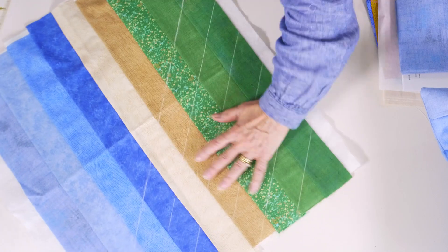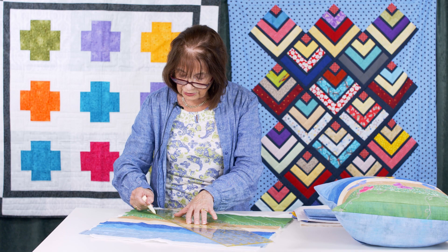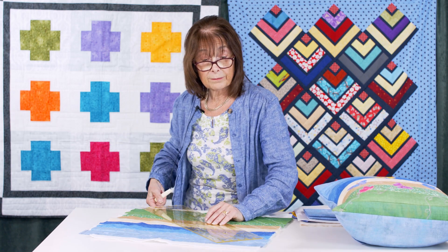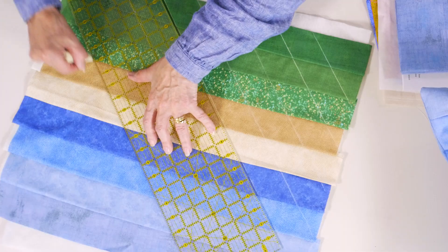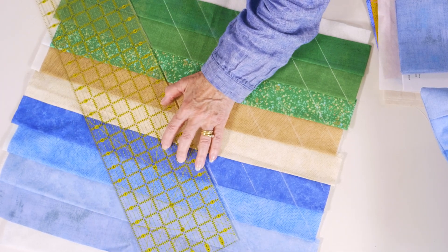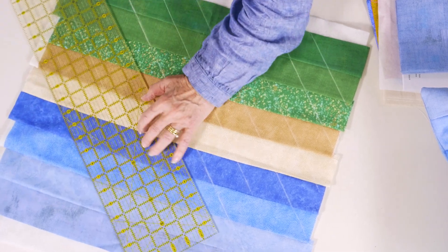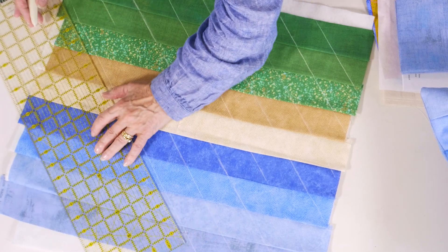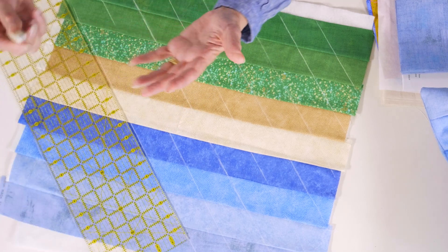I'm going to turn this around and do the other way just so you can see. I do like to do it in chalk because it's very easy to get rid of if you've made an error. Cross-hatching is a very traditional background stitch on old-fashioned quilts, and the reason it has stood the test of time is that it's very pleasing to the eye — there's a degree of symmetry to it.